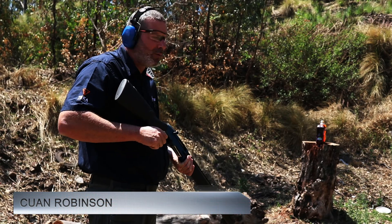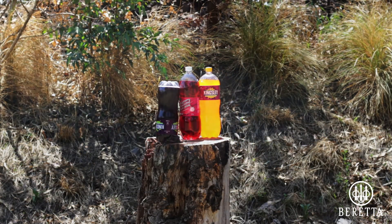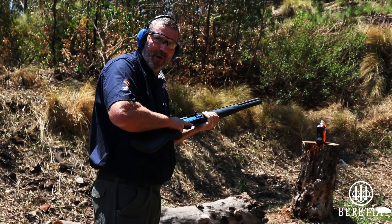Beretta 1301 Comp Pro, 3.2 litre soda pops, solid slug. Let's give it a bash, just for fun.